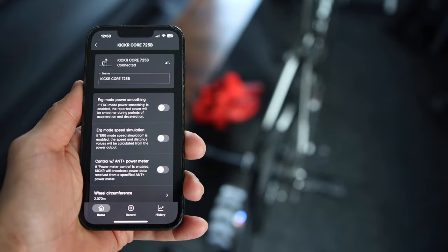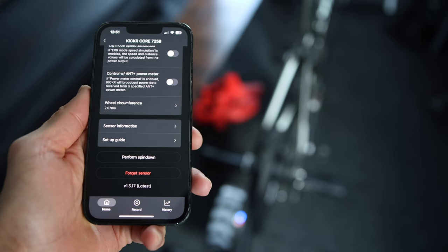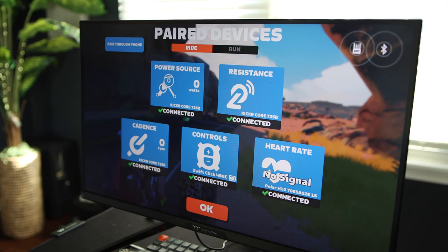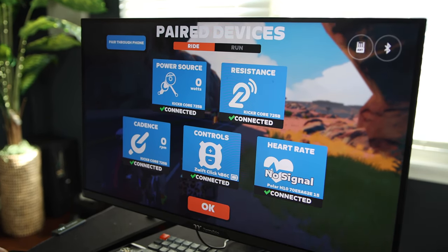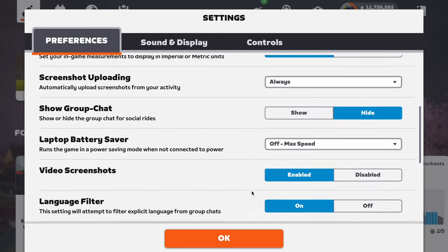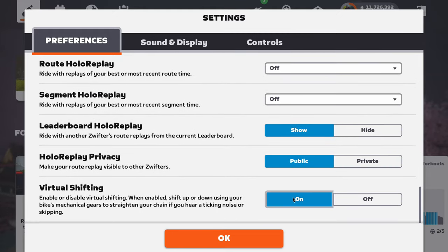Let's talk about virtual shifting setup. First, make sure you are on the latest firmware on the trainer — you can check using the Wahoo app — and make sure you are using the latest Zwift version. Pair everything correctly in the Zwift pairing menu using Bluetooth, including the Zwift Click or Zwift Play. Once everything is paired, go to the settings menu, navigate to virtual shifting under preferences, and make sure virtual shifting is enabled. Now you can use virtual shifting with your Kickr Core.